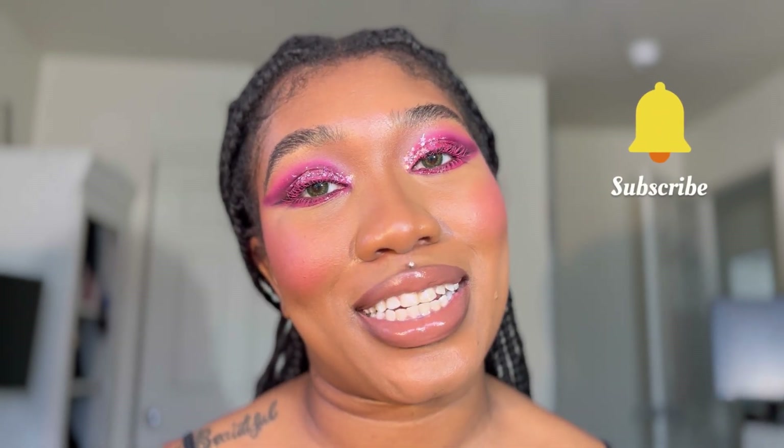That concludes the look! If you guys like this video, don't forget to like, comment, and subscribe — I will see you guys next Sunday, bye!